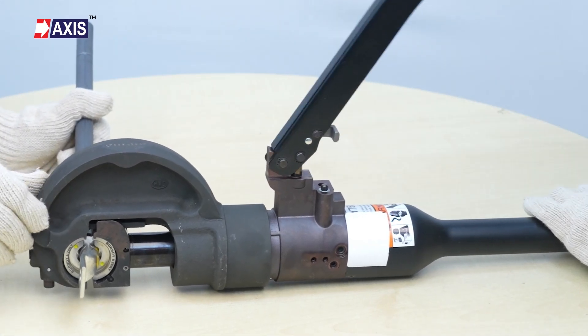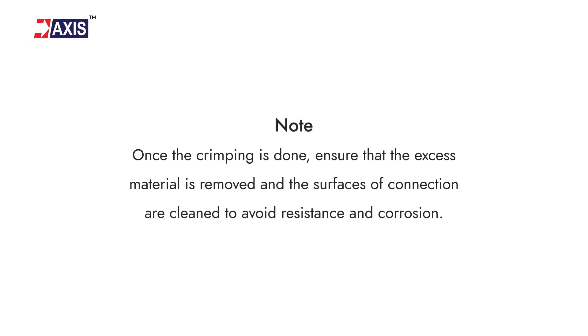Note: once the crimping is done, ensure that the excess material is removed and the surfaces of the connection are cleaned to avoid resistance and corrosion.